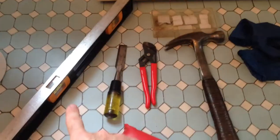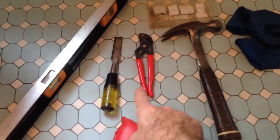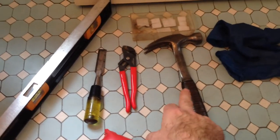Some tools you're going to need: a level, a wood chisel, a little pair of pliers, a hammer, some gloves, plumbing shims, and something for your knees.